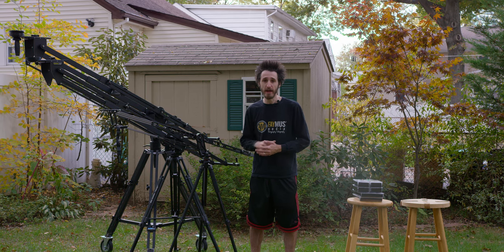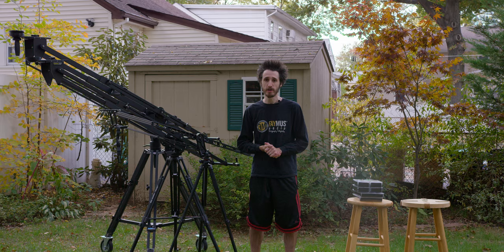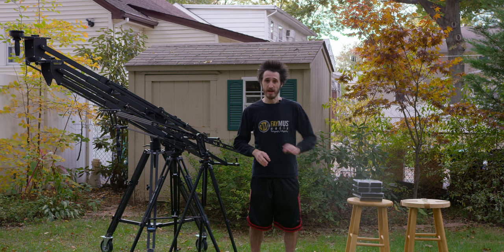We're going to get into all that as we go through the review, but I just want to give a big shout out to everybody over at Kessler. We're going to start getting into this review, and I'm going to start reviewing a lot of Kessler equipment.